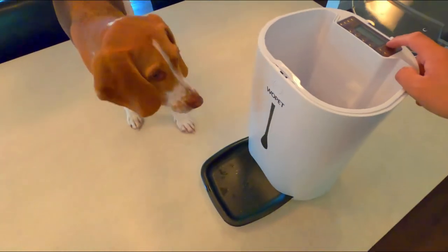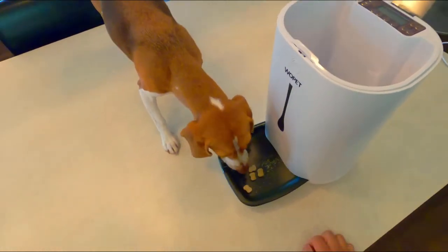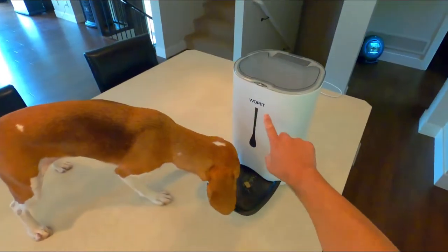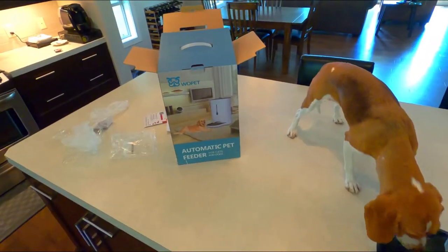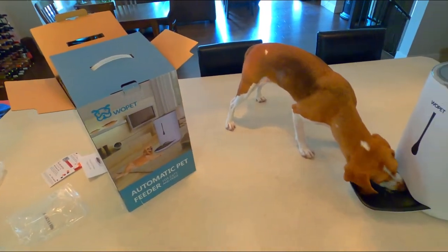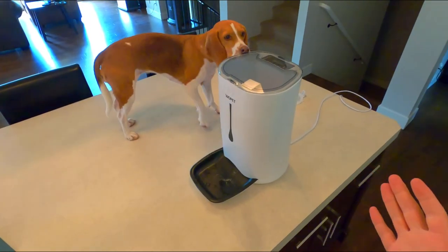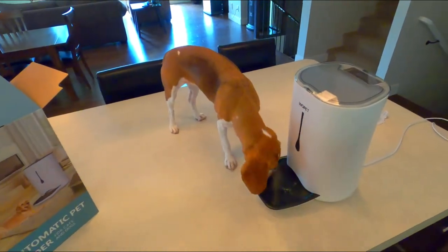Let's try it again. Ready? There we go — lots of treats for you. Thank you to WoPet for sending us the automatic pet feeder. We really appreciate it. Down in the description below there will be a link for some discount codes if you go on Amazon and buy yourself one for your cat or dog. We're really impressed with it. I'm going to use this quite a bit, especially for her treats. We've got neighbors who've got cats as well — we might try this one too. Thank you to WoPet, we really appreciate you sending this out, and we hope everyone enjoyed the video. Thanks.